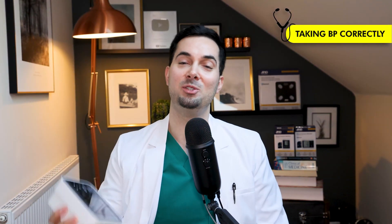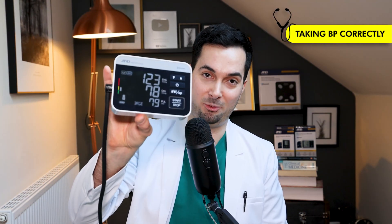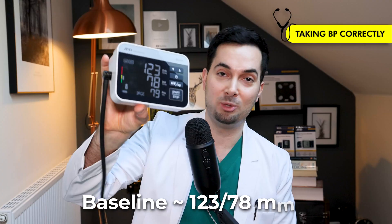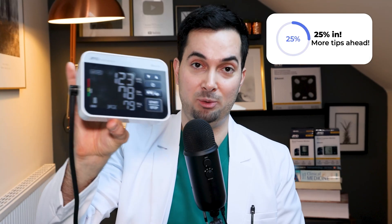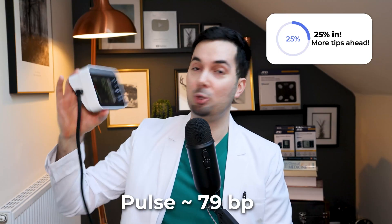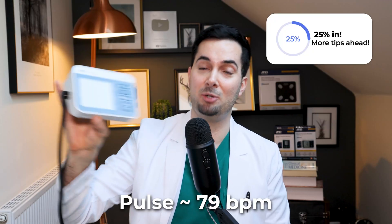Now that I've taken my blood pressure using the Try Check technology, you can see my reading: 123 over 78 millimeters of mercury. That's my baseline blood pressure — 123/78 — and my pulse is 79. It's a pretty good blood pressure. Now let's begin with the experiments.